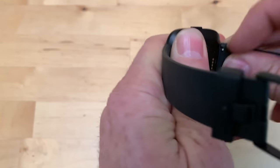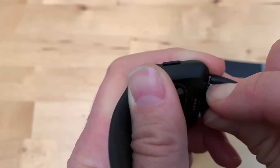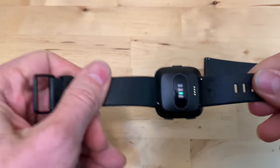Slide it into place and then move it around until it clicks. You pull down so that the pin is the same level as the watch band, get it into its little groove, and then make it pop. There you go.